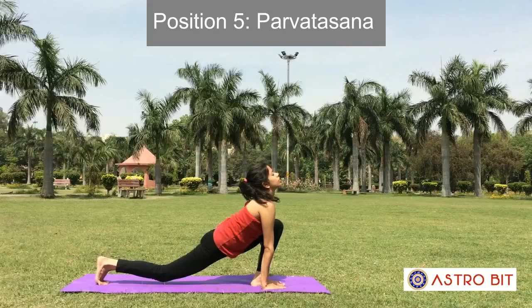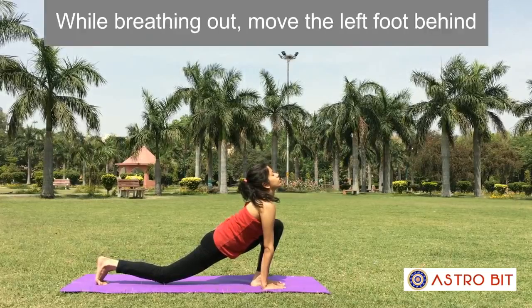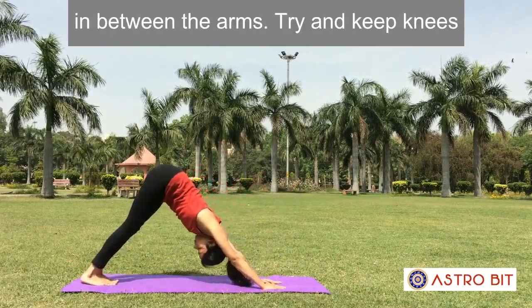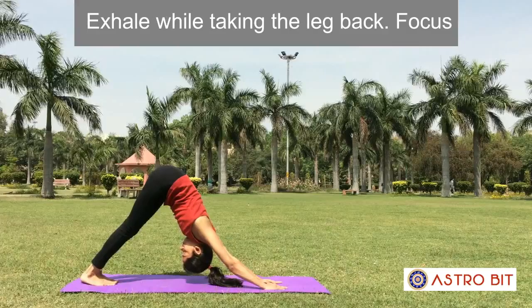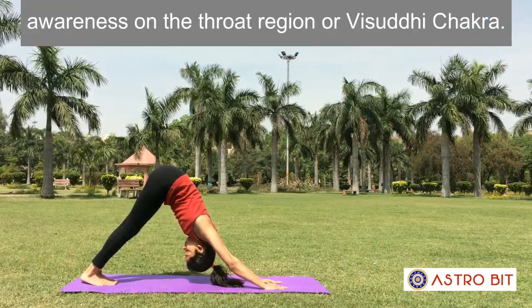Position 5: Parvatasana. While breathing out, move the left foot behind by the side of the right one. At the same time, raise the hips up and bring the head down in between the arms. Try to keep the knees and elbows straight and heels on the floor. Exhale while taking the leg back. Focus awareness on the throat region or Vishuddhi Chakra.